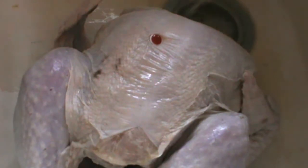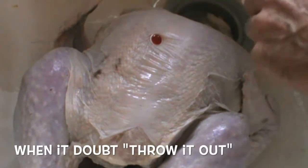The giblets, the heart, the liver go in the roasting pan. That sauce pack's going right down the drain. And of course, we want to rinse it out and recycle it.